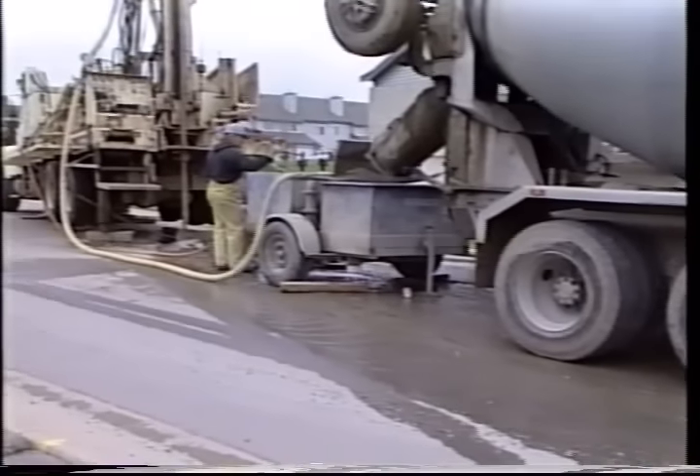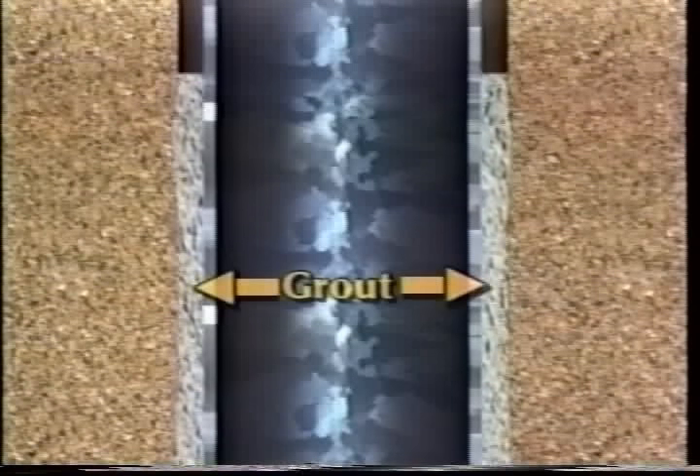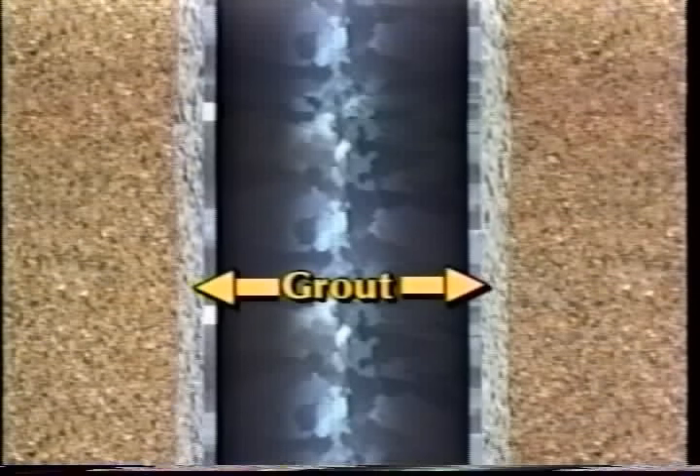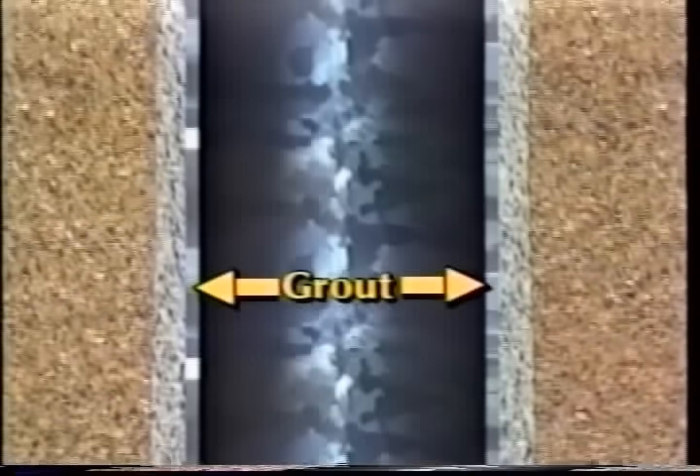The space between the drilled hole and the casing has to be filled to prevent surface water from migrating downward along the outside of the casing and contaminating the aquifer. This filling is called grout and it may be either cement or a special clay called bentonite. Sometimes most of the space is filled with fine rock pieces from drilling, and then the top 20 feet is grouted with cement or bentonite.